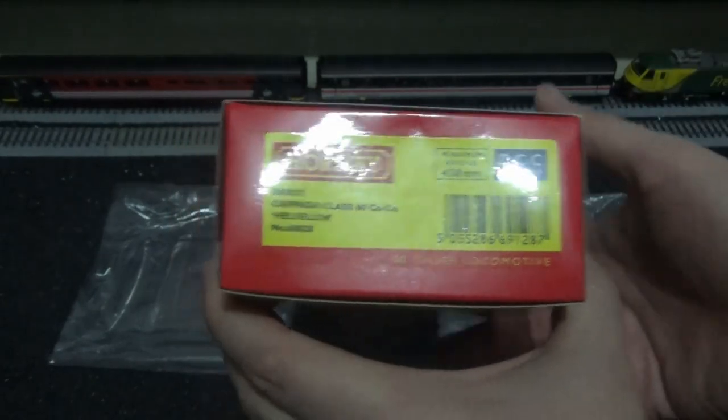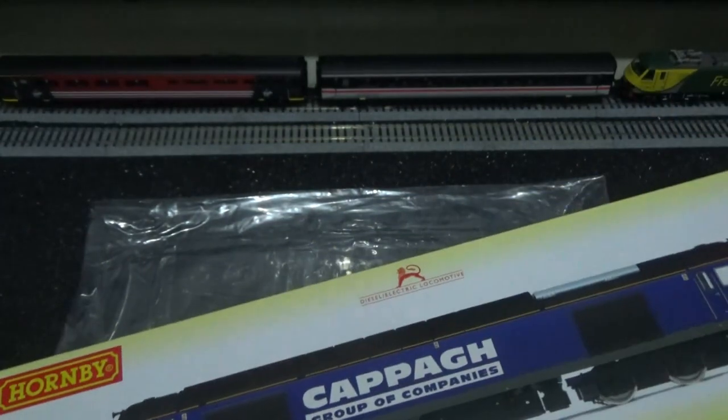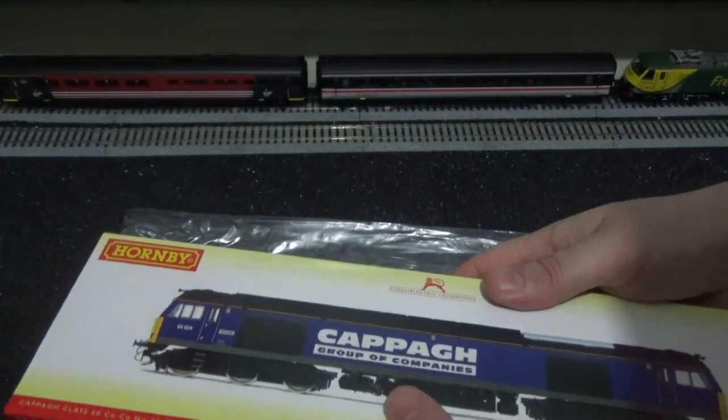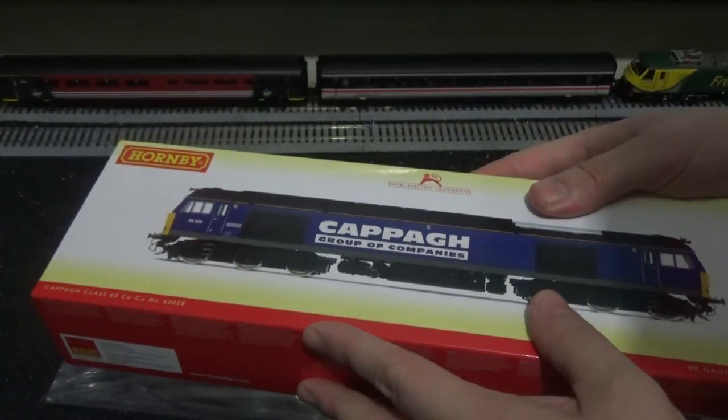I wouldn't recommend anything less than that — that's just my experience. This is the introduction for the first time ever of buying a Hornby Class 60. I got this one from Gauge Master, by the way.